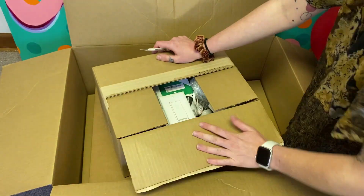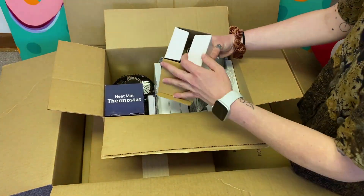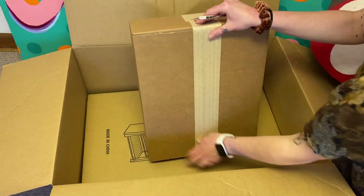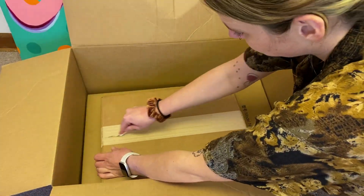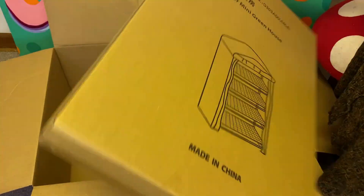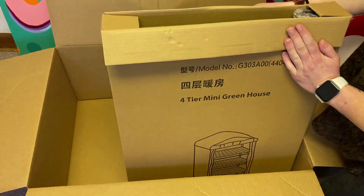So when you get the kit, you get a huge box and then inside of the huge box there are three other boxes. The first box had the climate control unit. The second box has some foil and the instruction guide and like a little Ziploc. And then the third box is the greenhouse.